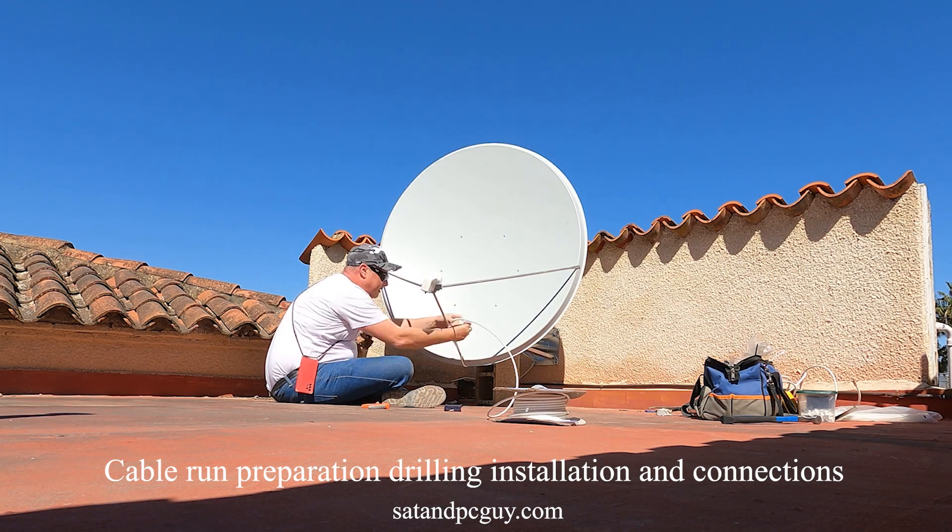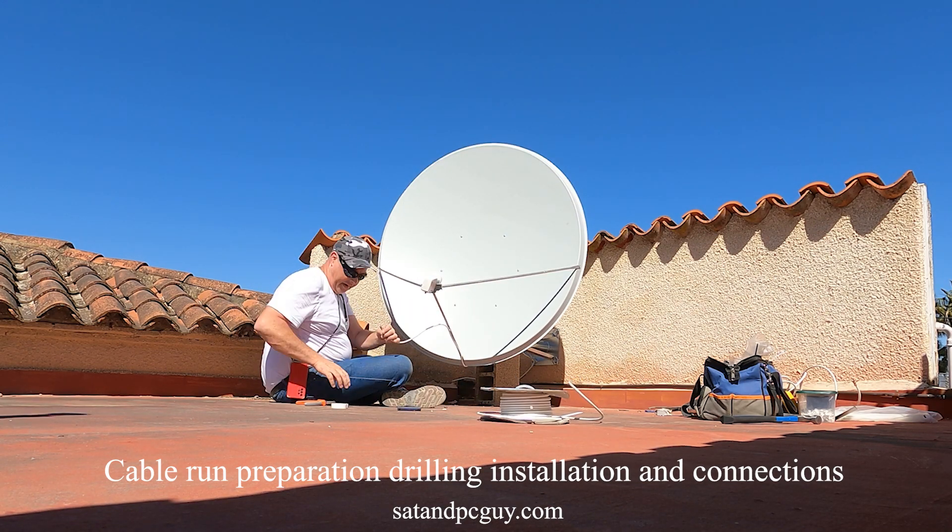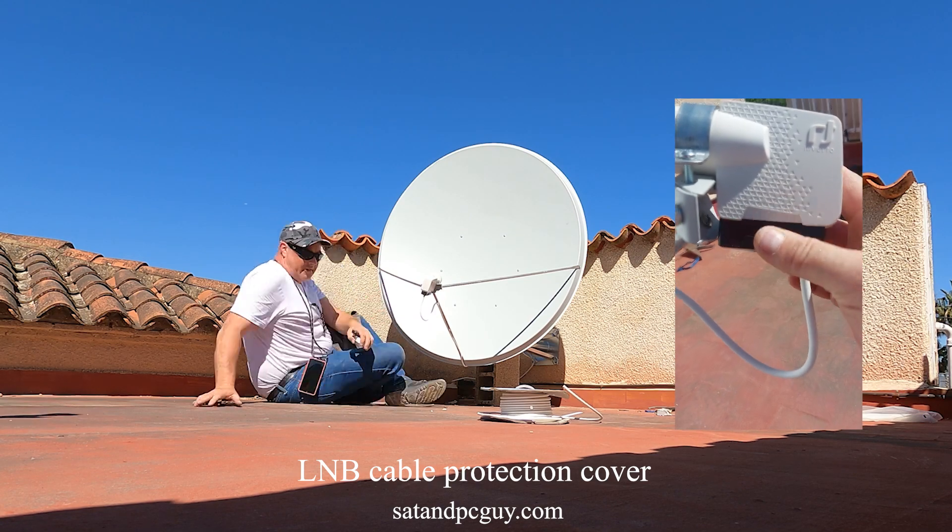The final job of the installation is to pull down the protective cover on the LNB to protect the cable connections from rainwater.